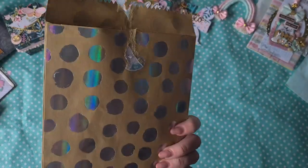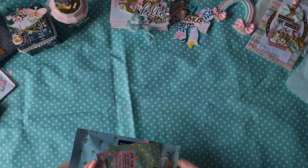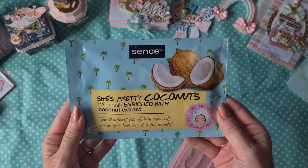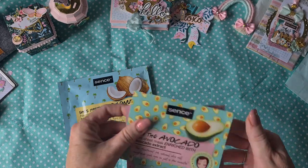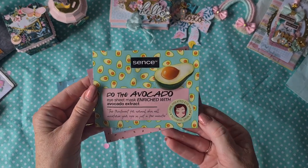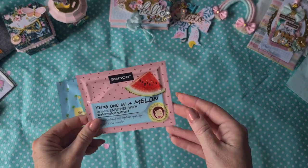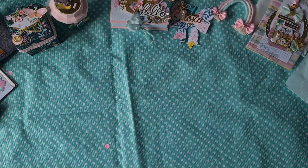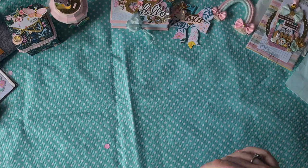Here is another bag I love. On the inside she included some self-care items for me — 'She's Pretty Coconuts,' it's a hair mask. There's also an avocado ice sheet mask and a 'One in a Melon' lip mask. Thank you! So this will be a pampering night for me when I can use these.